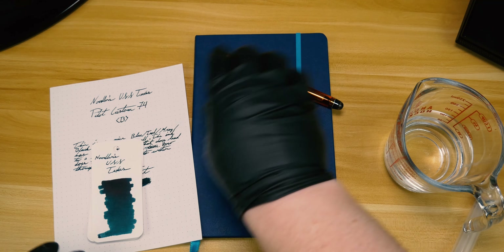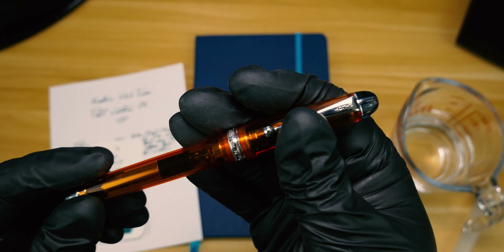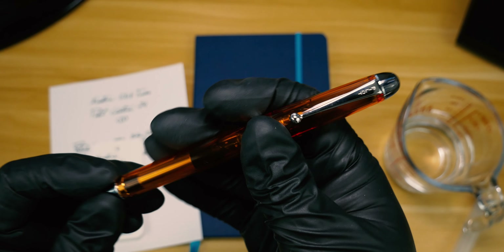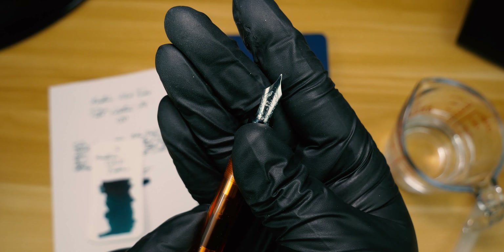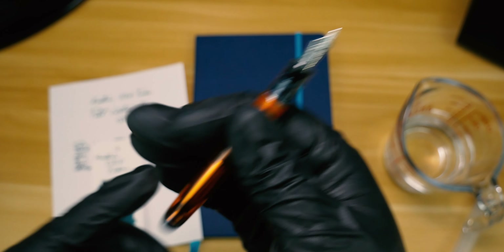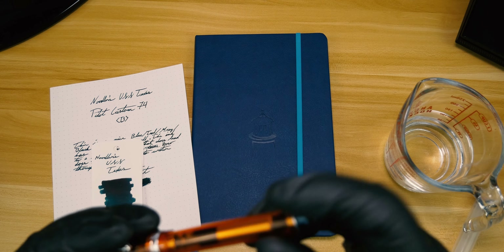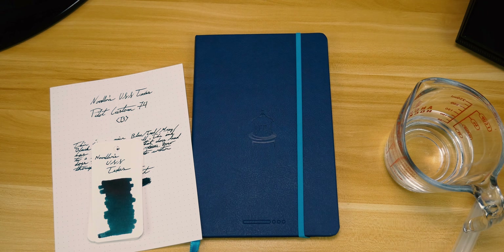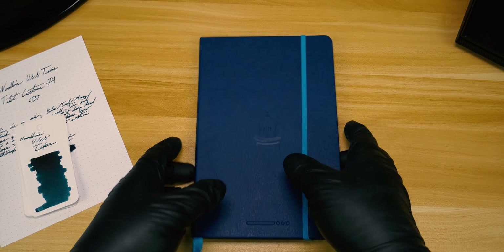For the writing review, we're going to use this orange Pilot Custom 74 that I also got from Drum Goals. This particular Custom 74 does have a broad nib, which I'm starting to think is a trend. I did use the standard CON-70 that comes with the pen — and yes, I actually think the CON-70 is their best converter.